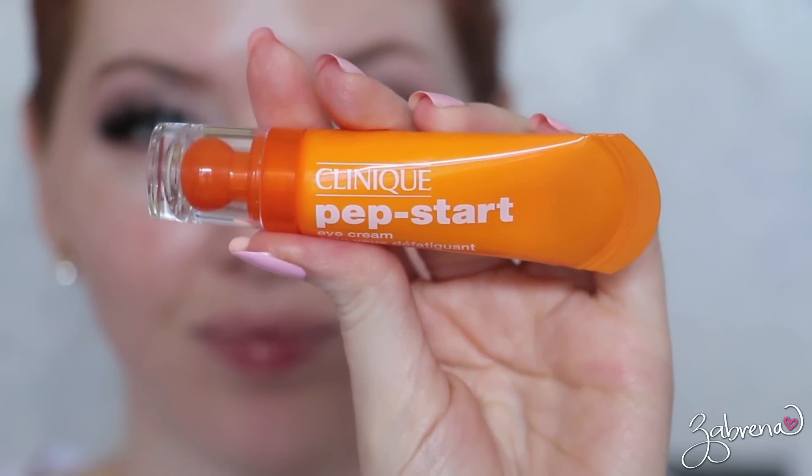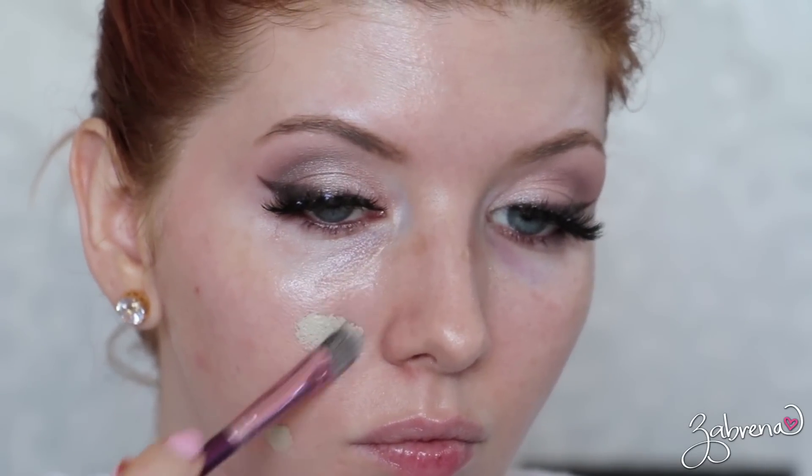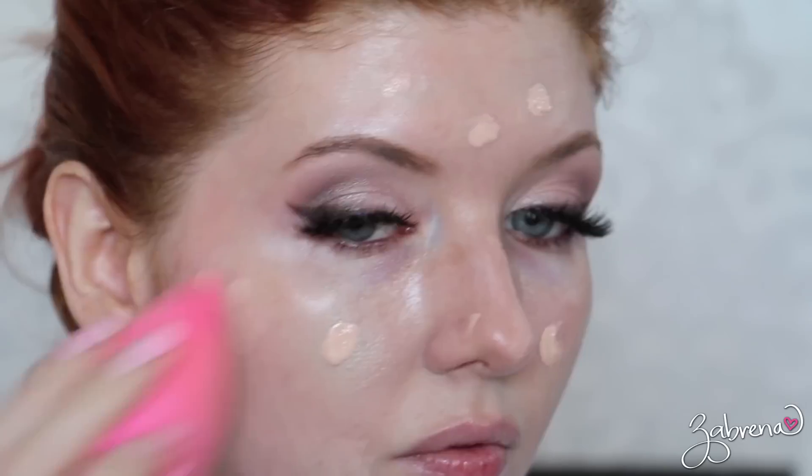Before my face application, I'm applying an eye cream — this is from Clinique, their Pep Start, which just came out in Sephora stores. Blending that underneath the eyes. I'm also using a green color corrector from Graftobian because I have a lot of redness right now, blending that into the skin — and voila, no more redness!